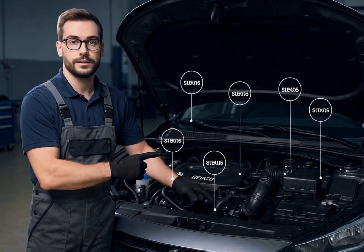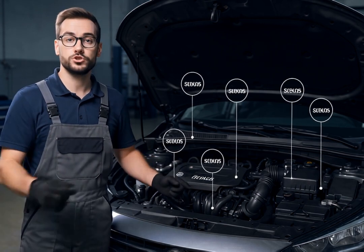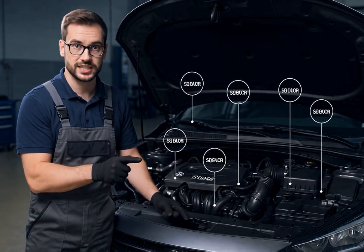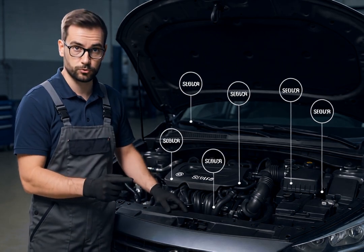Hello everyone, I'm John, a certified automotive technician, and today I'll be showing you the most important engine sensors that require regular cleaning to keep your car running smoothly.